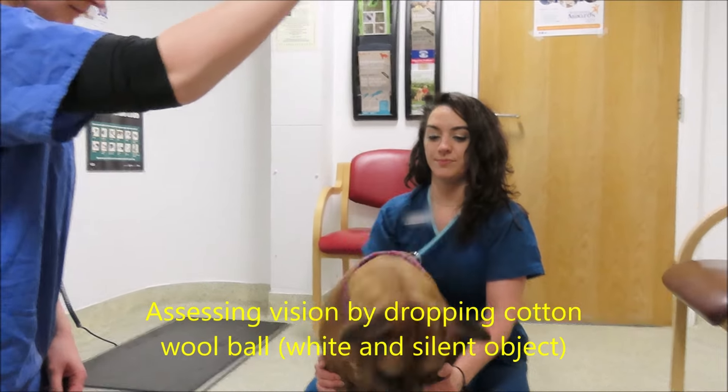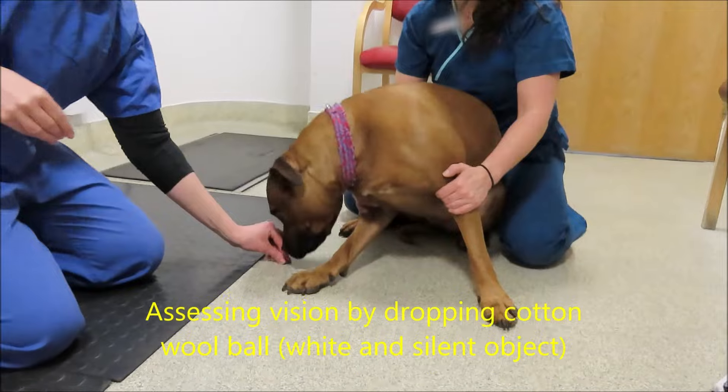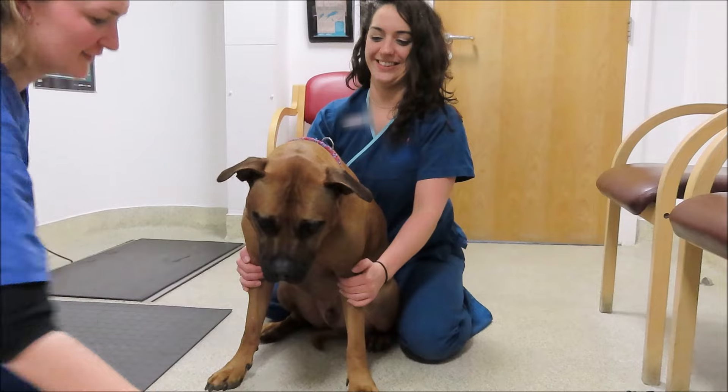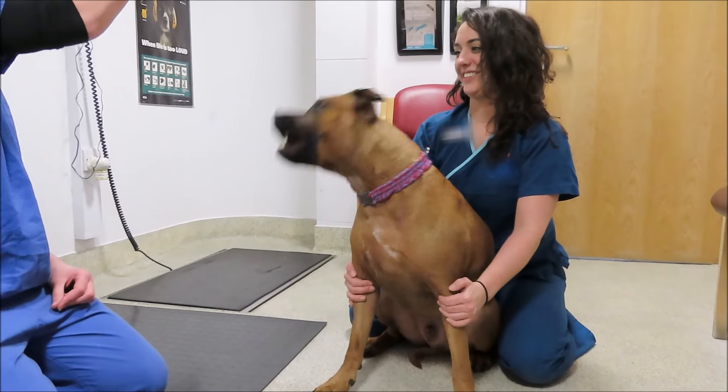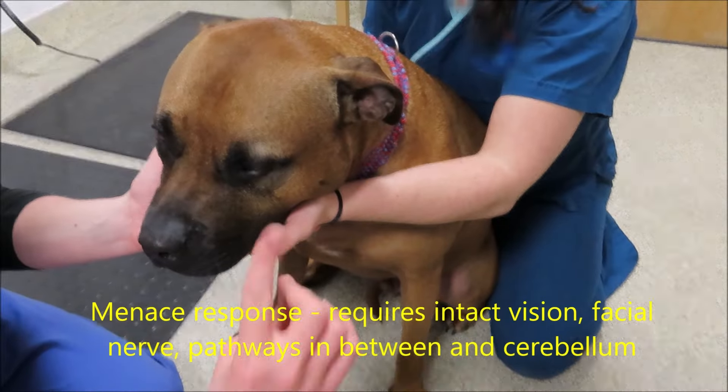Next, we're going to look at the cranial nerves, and I start with vision and work my way down. I do like to use a dropped cotton swab, although controversial, just because it allows me to compare each side and it's a good indication that the animal can see. Make sure it's something silent and easily distinguished by a dog, which is white.